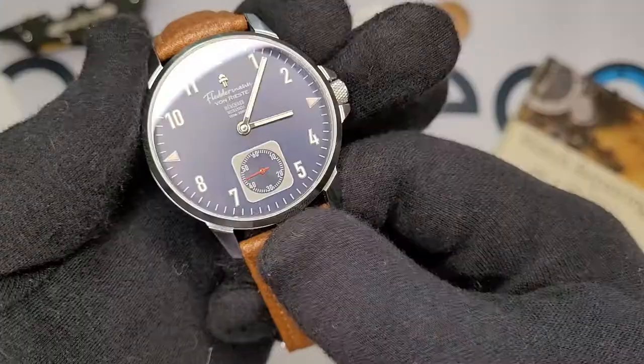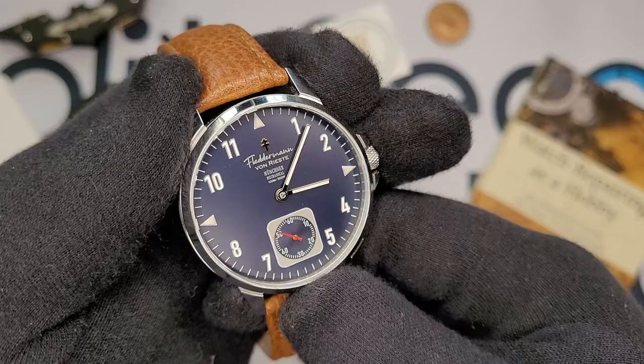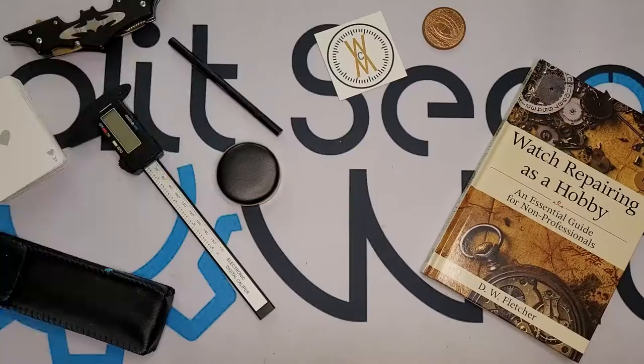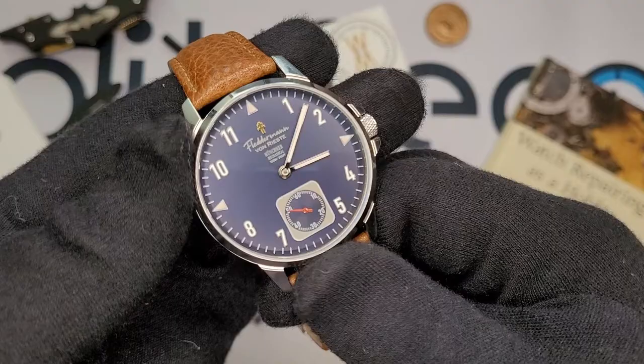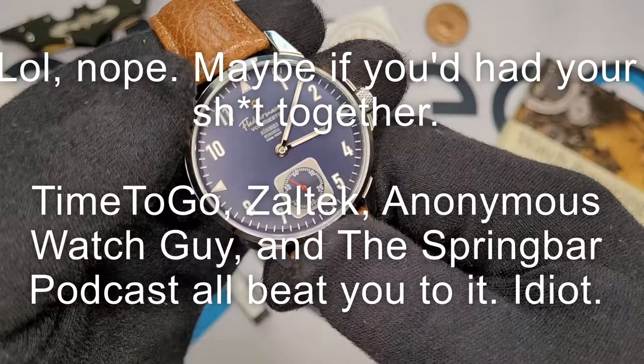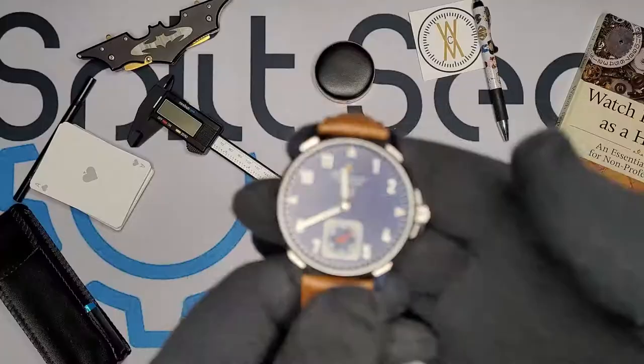Contrary to the last new micro brand that came to the channel, I think I am the first to get this review out — so ha, take that other reviewers. Now those people are cool and better at their jobs than I am. This watch is going to be going live on Kickstarter on May the first.